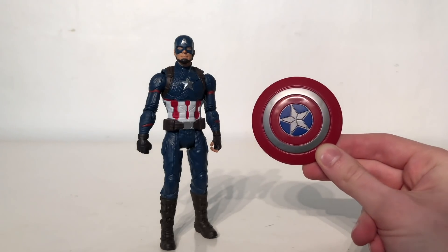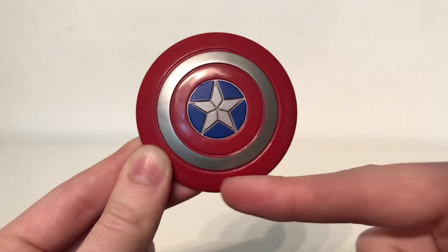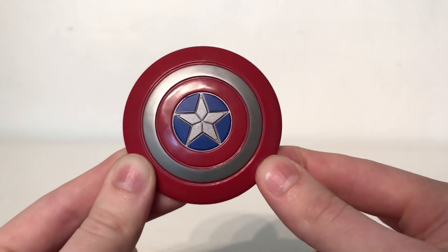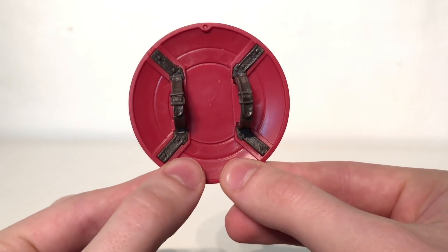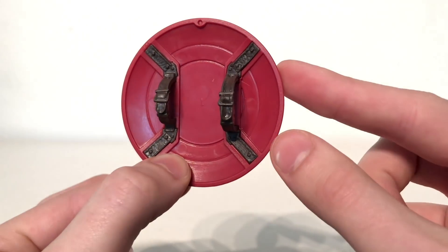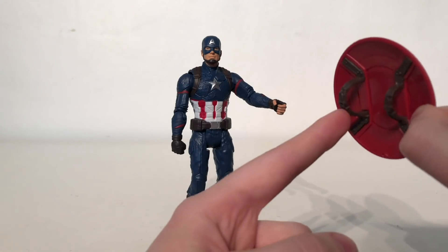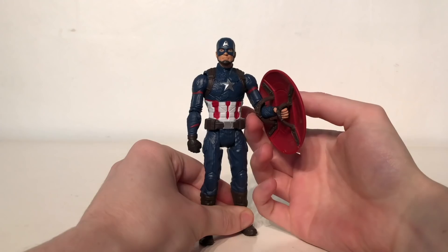Captain America does come with one accessory — that being his awesome vibranium shield that we've seen him wield in all of the movies other than Infinity War. It is cast in an awesome red metallic-like plastic and the silver star section has been painted exceptionally well. I like the blue border that they've put around it as well as the silver trim in the center to break up the sculpt. To my surprise, they've actually molded and sculpted in some handles and straps for this particular piece — considering this is a basic figure I really wasn't expecting this. The brown leathery-type plastic makes it look very detailed and authentic to the movie.